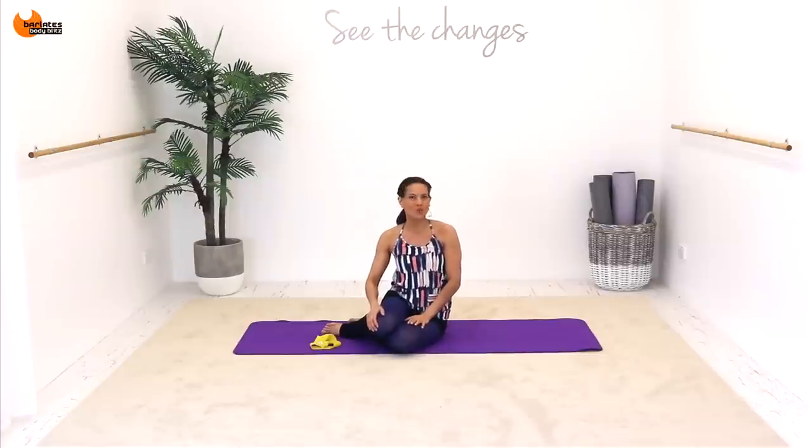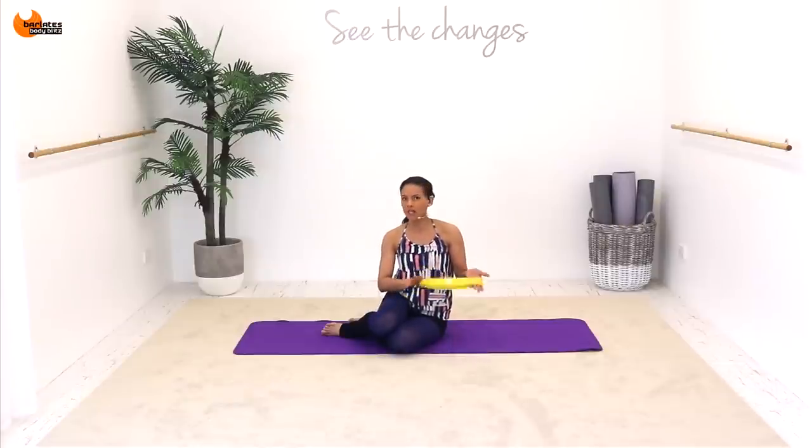Hi, I'm Linda. Welcome to Loop Chisel Bums and Tums. For today's workout all you will need is an exercise mat and a resistance loop. I'm using a medium to heavy loop, so it's up to you how heavy you want to go. We will be doing abs exercises, all different ones, as well as lower body. So if you want to have two different loops, a lighter one and a heavier one, then go for it.